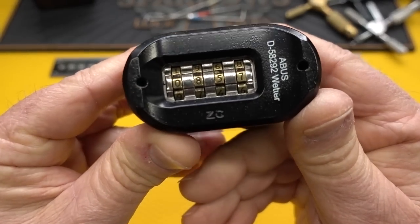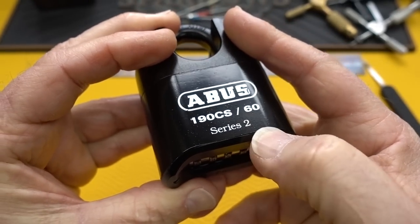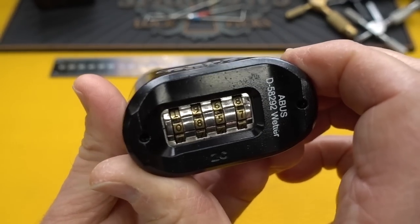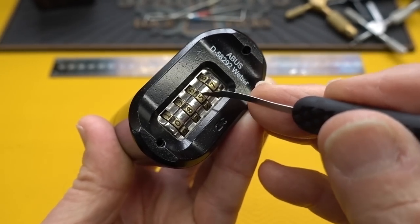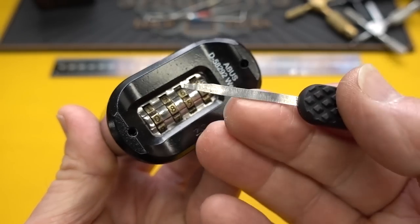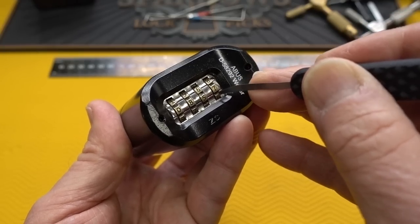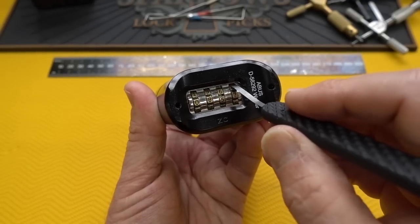The ABUS 190 CS is resettable, and if you've seen the ABUS ZB series one or the Master 176, this is the series two version - all four digits. The first thing you want to do is grab a shim, because on those previous locks you'd slide a shim in alongside one of the wheels, work it in there, and trip the actuator to release it. But I've broken one of these trying that - been working on it for a week. Both sides of the wheel are fully shielded, and also top and bottom.